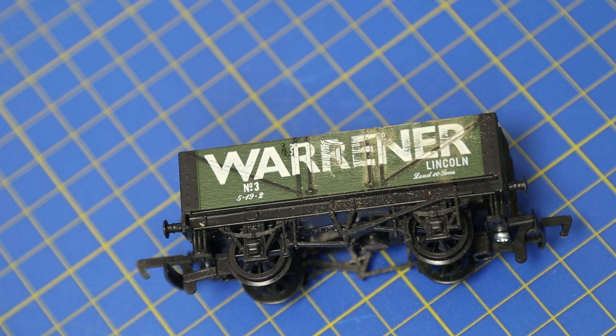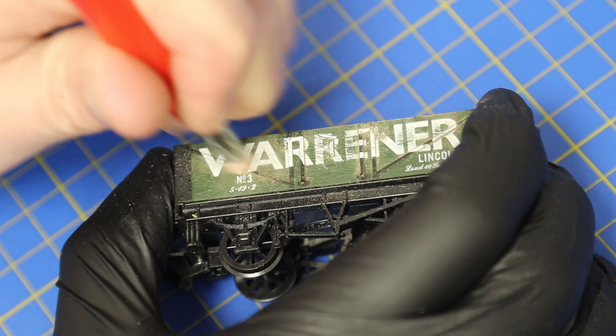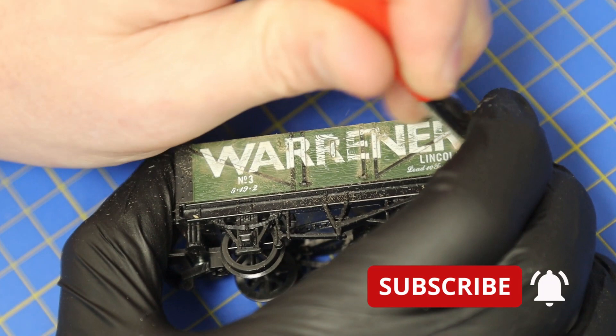Just play around until you like it - you can erase complete letters if that's what you choose. Just be careful: if you spend too much time in one area you could end up just polishing a shiny patch, which is not really what you're after.